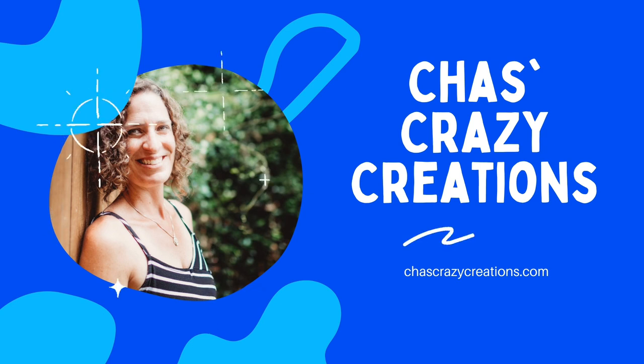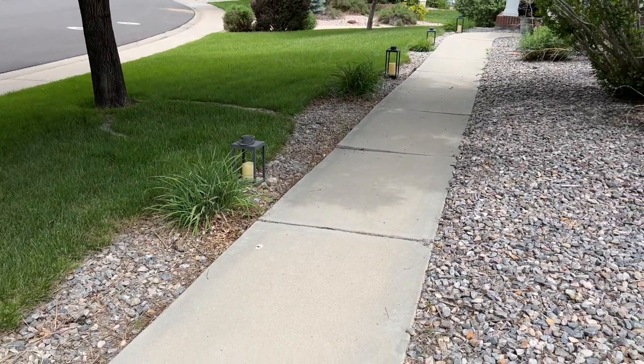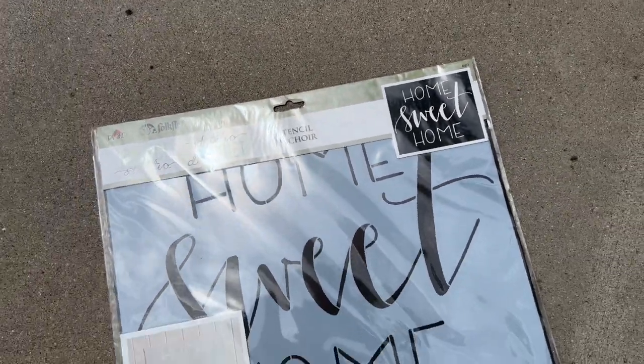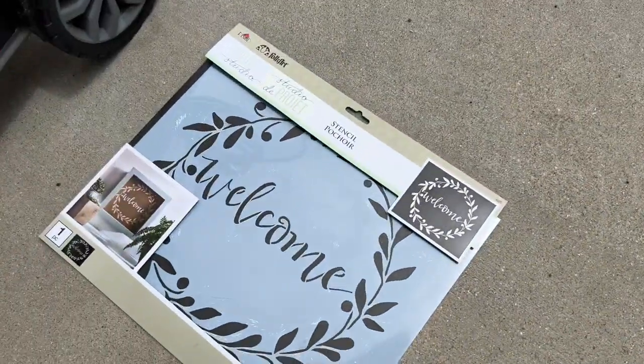Hi, I'm Chas, and you're watching Chas's Crazy Creations. Today I'm going to have a little fun with a walkway to our front door. For this project, I'll be using a couple stencils — one that is Home Sweet Home by Folk Art, and the other one that says Welcome.